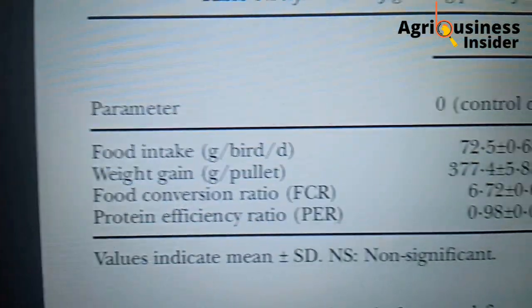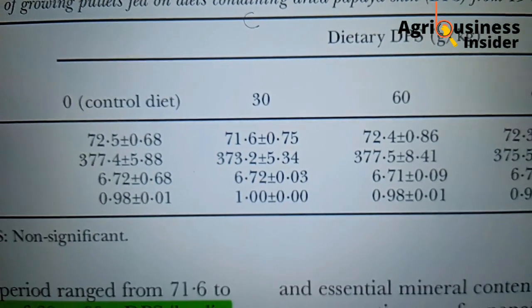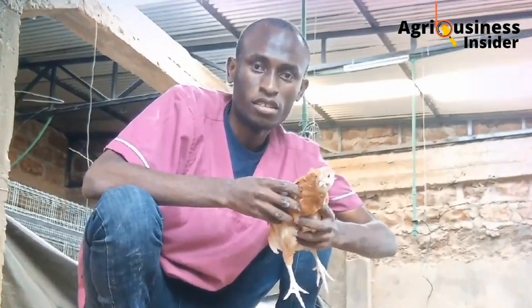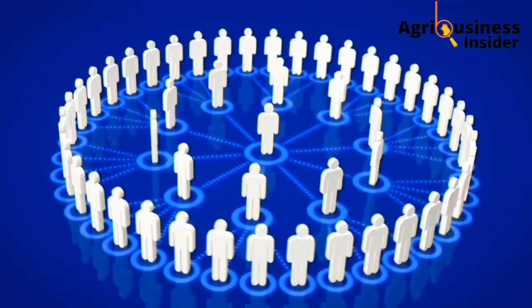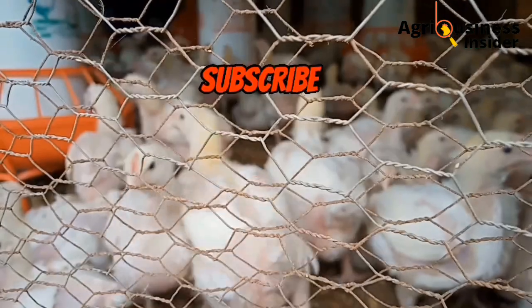I'm also going to show you what impact this dried papaya skin will have on your chickens — what will happen to the body weight, what will happen to the laying capacity, and also what will happen to the health of your chickens, so that you don't have to worry that maybe the papaya skin will reduce the quality of your eggs. My name is Dominic Ngatho, an animal scientist. I review scientific reports on poultry farming together with my team so as to help you level up your production and make more profits. Subscribe for more.